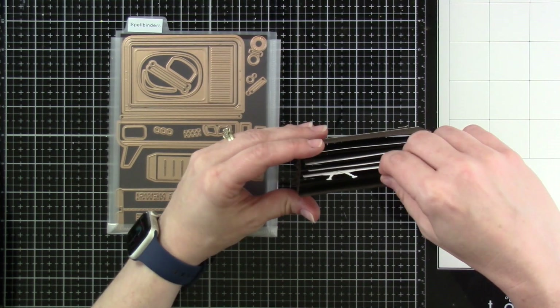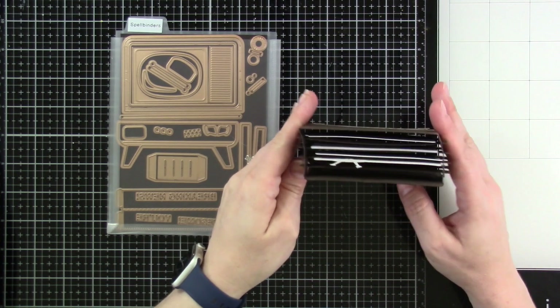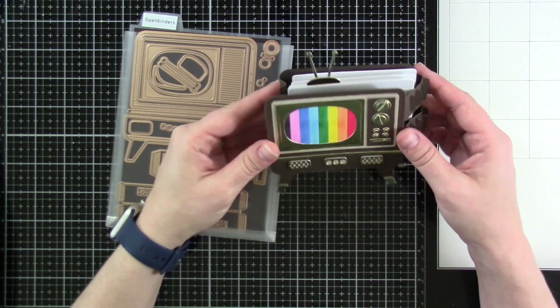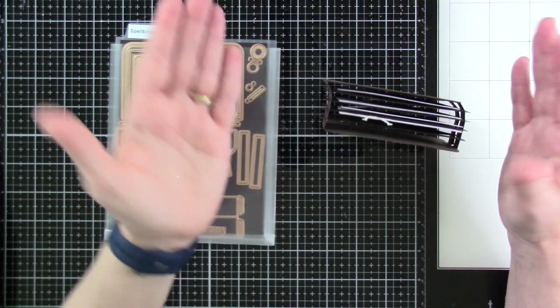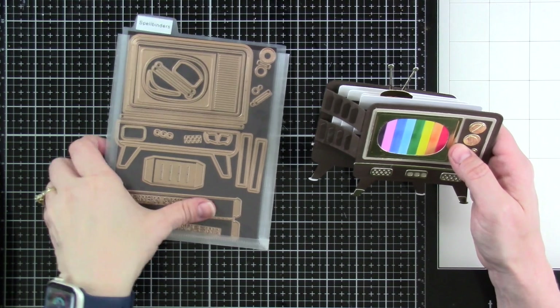Isn't that fun? You've got your little pieces — there are four of them total. Again, you wouldn't have to make it 3D like this. You could just make the front of the TV and put it on a card as well. But I think this is just super, super fun and I have a video for this one. It might take me a day or two to get it up, but I do have it. So keep an eye out, like and subscribe so you won't miss it.